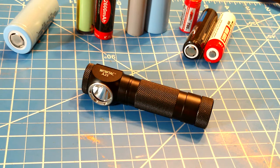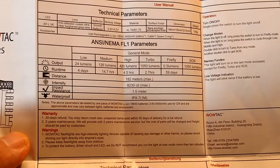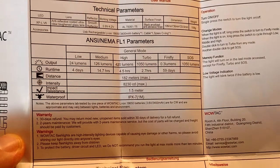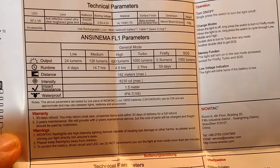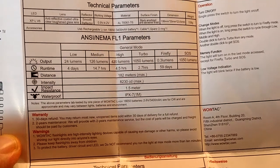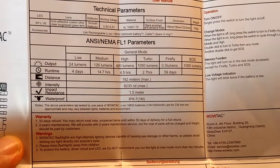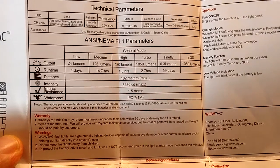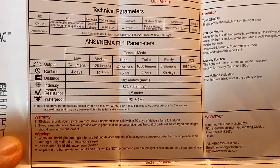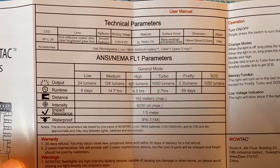For the A2S, you have a range from a firefly mode at one-third of a lumen lasting about two months, up to a turbo of 1050 lumens rated for 2.7 hours. That's not a true constant reading — there is a step-down after a couple of minutes to around 400 lumens to achieve that runtime. Running at a full thousand lumens would require about three to three-and-a-half amps, giving you roughly an hour on a full-size battery.